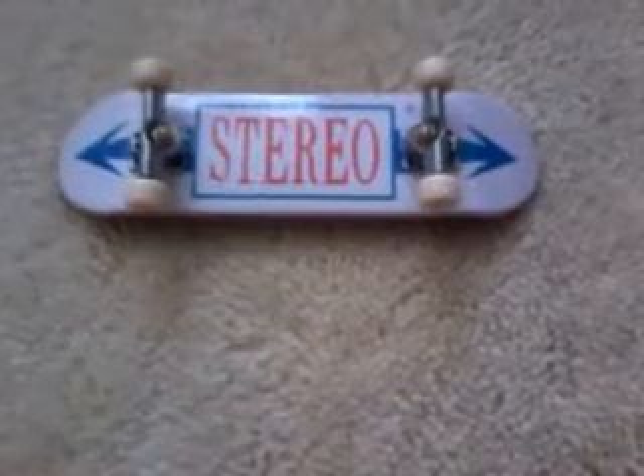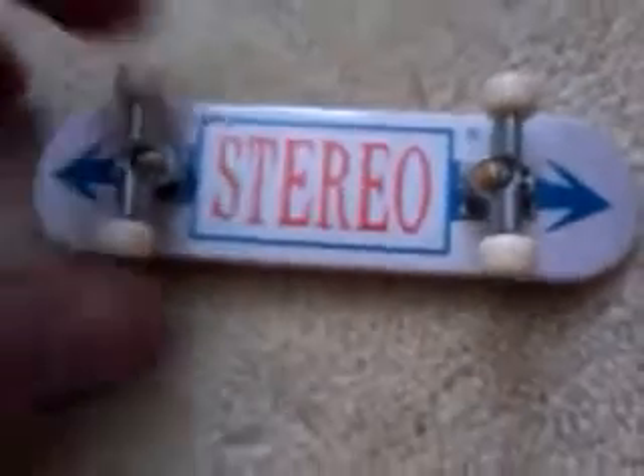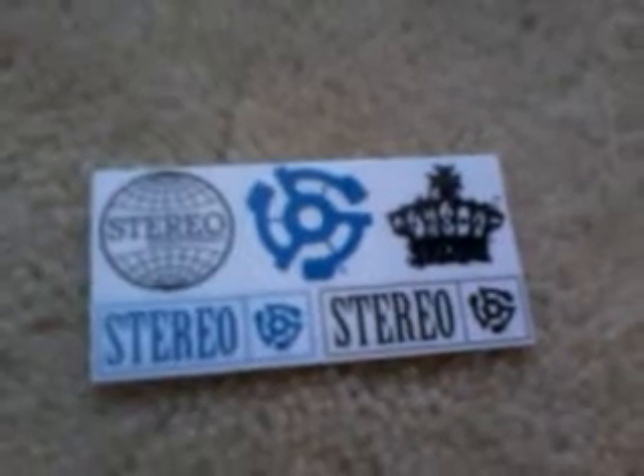Right guys, this is the tech deck Stereo with the arrows, normal wheels and everything. I'll get everything else out to show you. Right here is the Stick — it's got the logo and the crown, Stereo, so that's a nice thing.